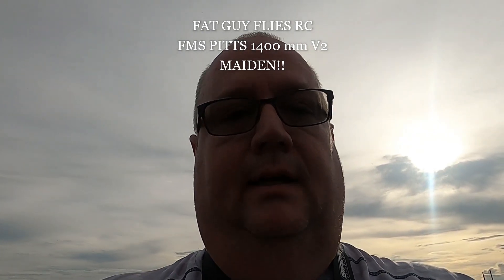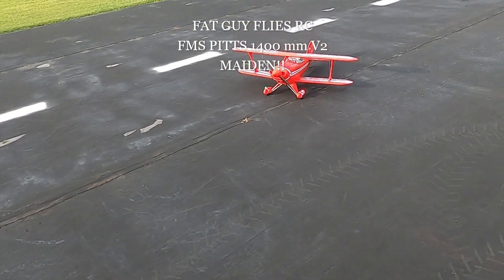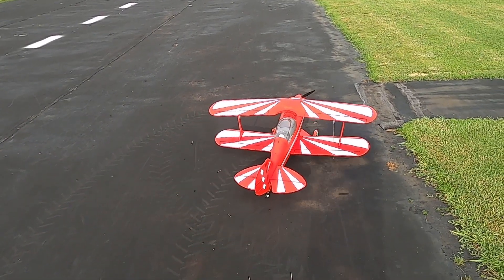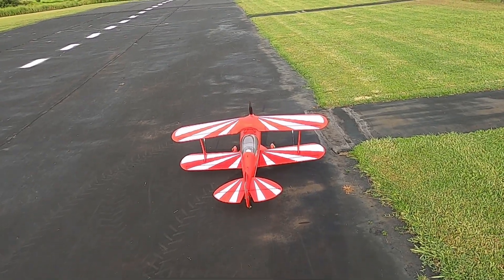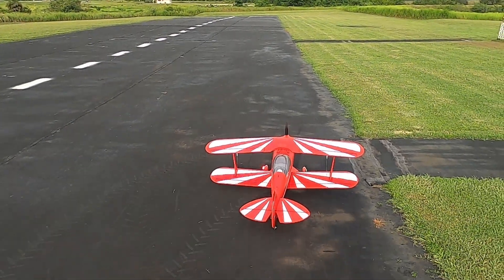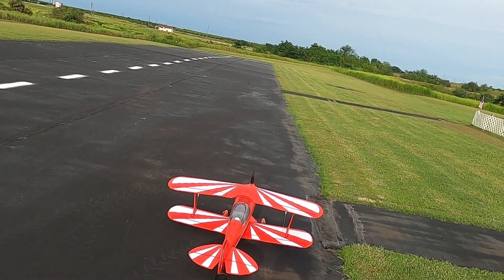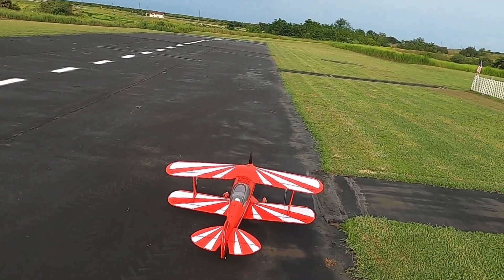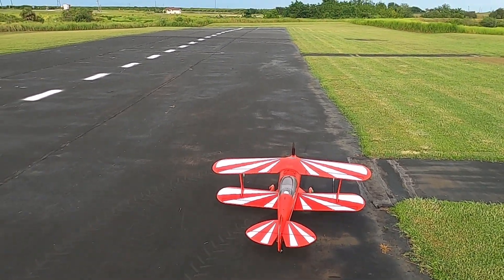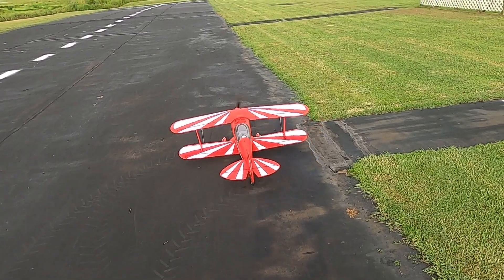Hello folks, Fat Guy Flies RC here at the Avon Park field. We're going to do the maiden on the FMS Pitts version 2, 1400 millimeter. My rates are 100 throws over 20 expo all the way around, so it's going to be very twitchy. I might have to dial it down a little bit — we'll just have to wait and see. The biggest thing is you just don't jerk on your sticks, just be easy on the sticks.